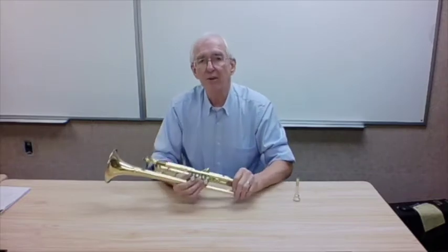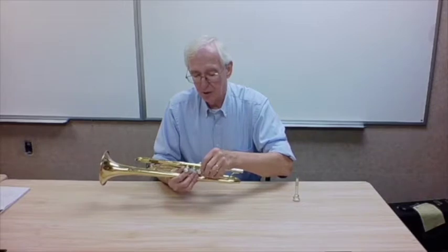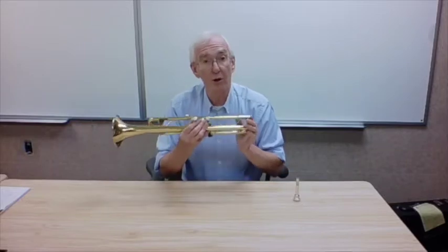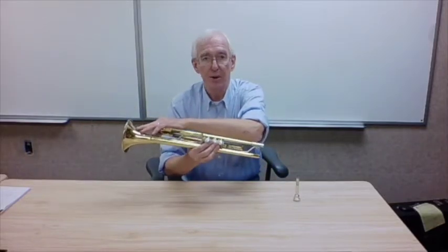Sometimes the kids will take the valves out of the musical instrument and not put them back in their proper place. Please check to make sure that the valves, which are numbered 1, 2, and 3, are in their proper position. The proper position is the 1 or the lowest number valve being closest to the mouthpiece, and 3 being closest to the bell flare.